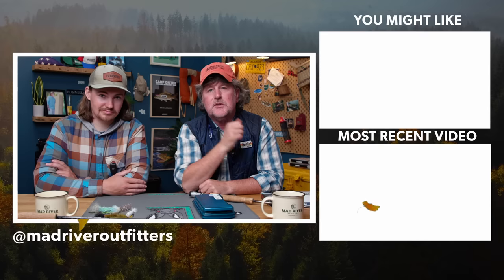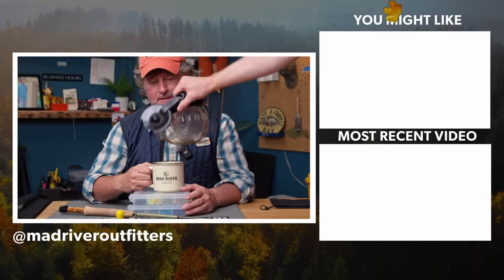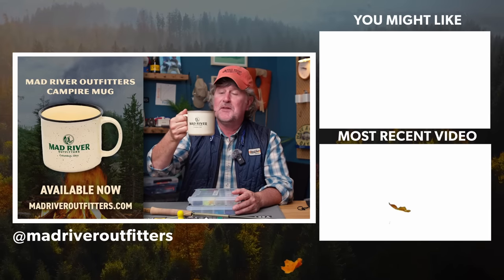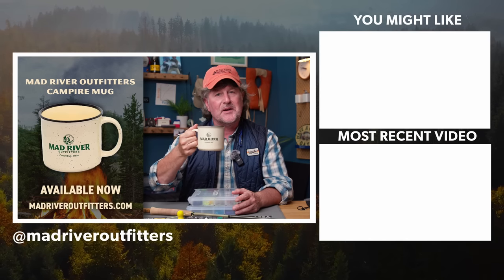Come fishing with him. We appreciate you watching — let us know if you have any questions, and be sure to subscribe to our channel so you don't miss an episode. Check it out at MadRiverOutfitters.com. The new Mad River Outfitters Campfire Mugs make coffee taste better.